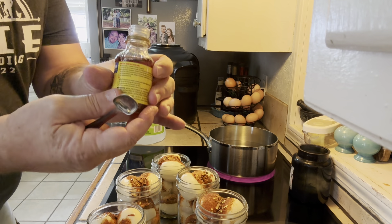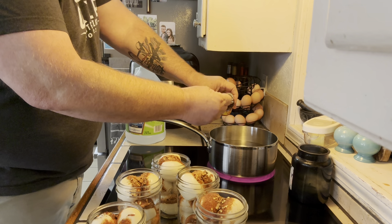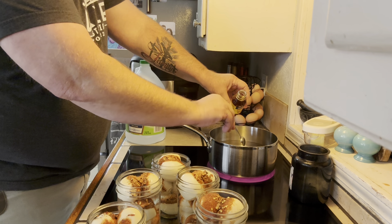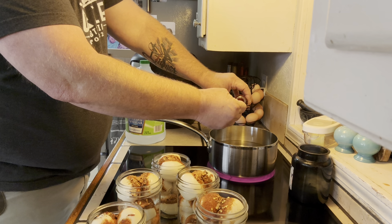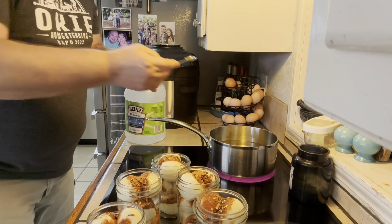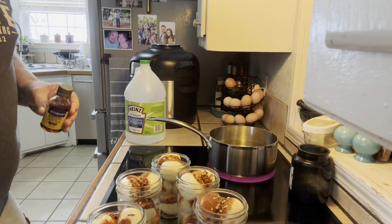It's a good thing it doesn't take very much of the crab boil because all I have is a little jar. I used to buy this by the gallon — we used to sell pickled quail eggs. I've got five half teaspoons in there, so two and a half teaspoons total. We'll come back at the simmer.